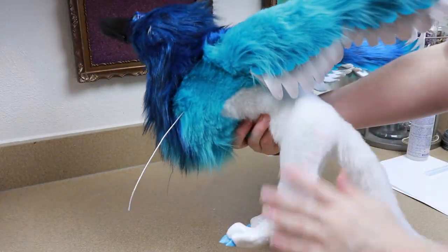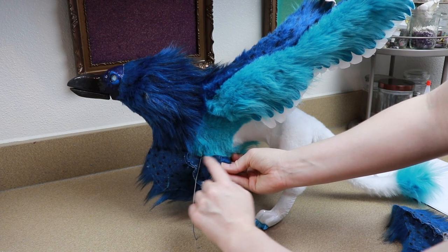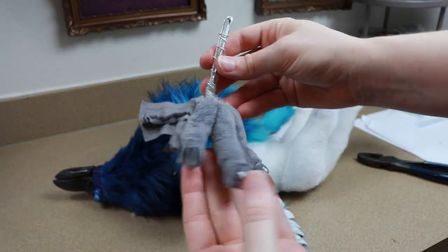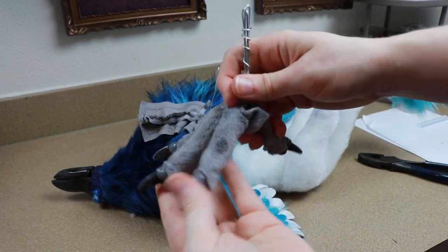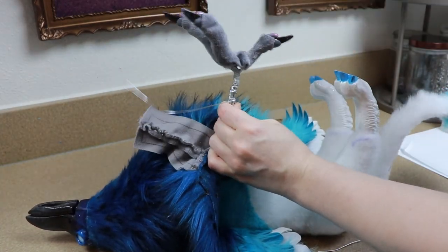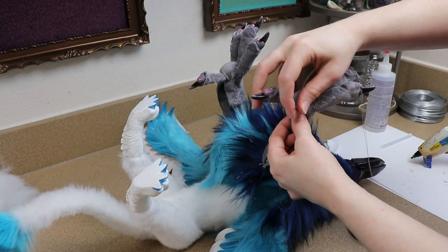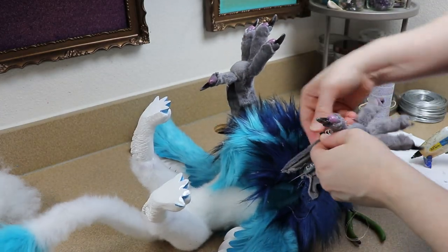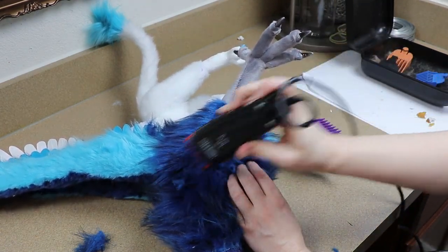The front legs are pretty much the same — we're going to sew the fabric for them in place. With the feet, like I said, these are poseable, and I'm going to have the tutorial linked down below if you want to see how to make poseable feet. We're going to connect the wire frames inside of these to the wire frame of the body, wrapping those together for each leg. Then we can take the fabrics and sew the base of our foot to the base of our leg. Once that's put together, we can stuff the rest of the leg and close it up, and I'm going to do a little bit of shaving to the furry portion of the front legs.